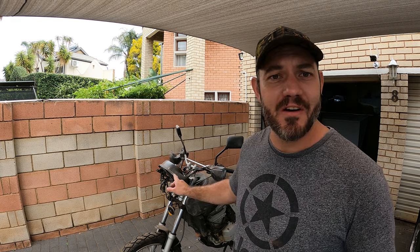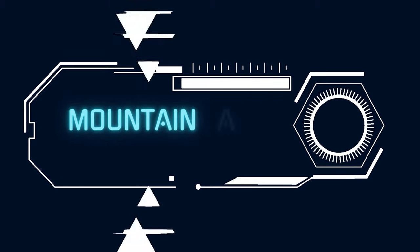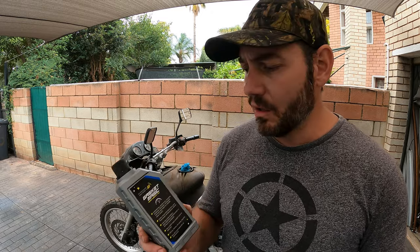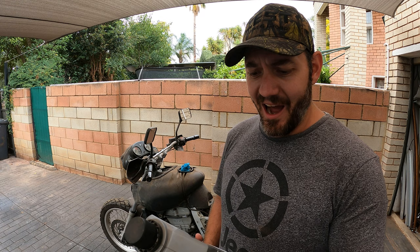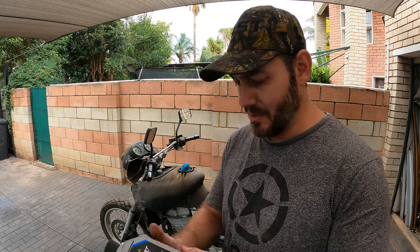What's up guys, welcome back to the channel. In this video we're going to do a little bit of an experiment on this BMW using this stuff. I've had this stuff for quite a while — it's a magic head gasket repair kit in a fluid. It doesn't even say where it's made, to be honest.